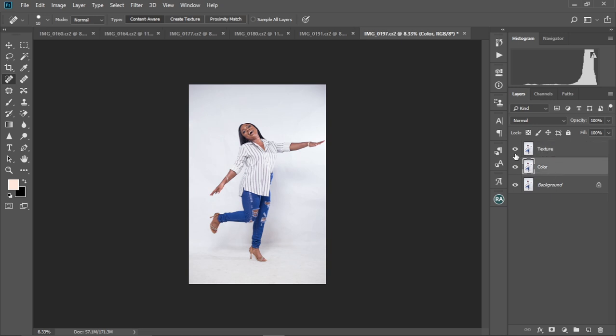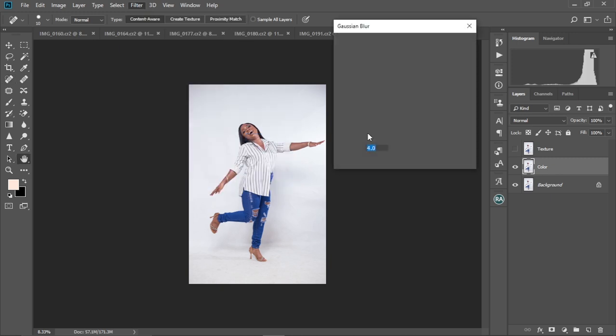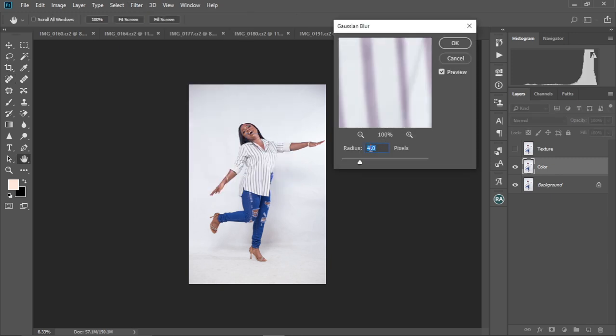Now we're finished setting up. I'm going to hide the texture layer and select the color layer. Come to Filter, then Blur, and select Gaussian Blur. Set it to 4.0 — depending on the image you're working on, 4.0 works perfectly here. Select OK.